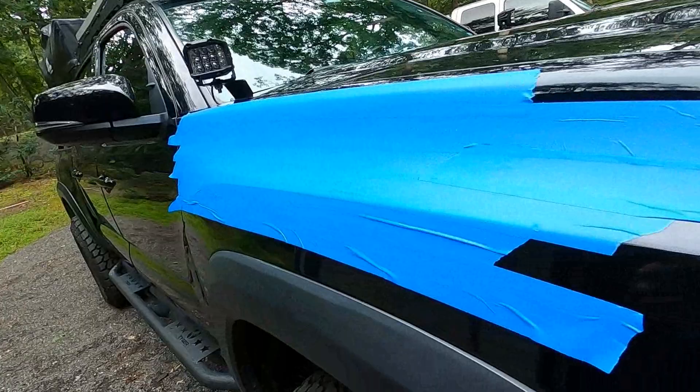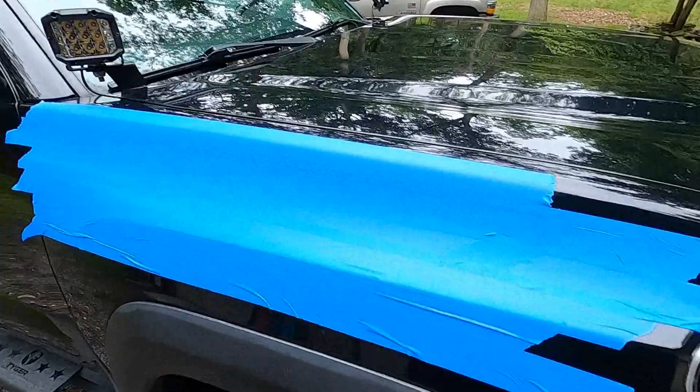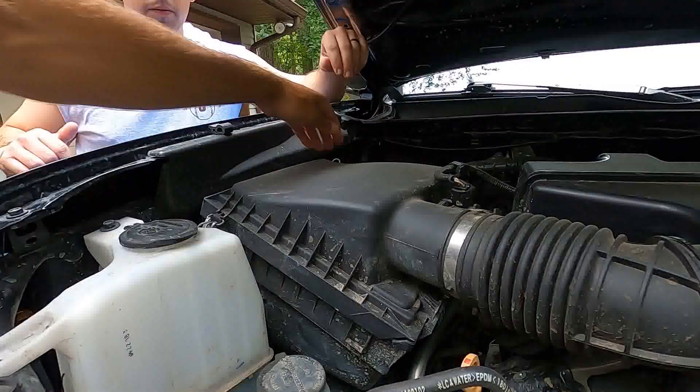Again, this is the Dobinsons 4x4 snorkel — we're going to unbox it real quick and then punch a hole in the side of the truck and get it hooked up. I've prepped the surface where we're going to be drilling and put the big template down. Your first step is actually to remove the stock factory air box, which I'm about to do right now.